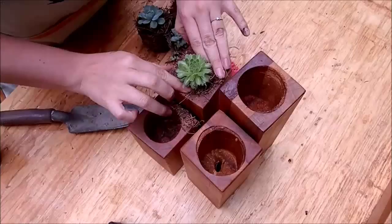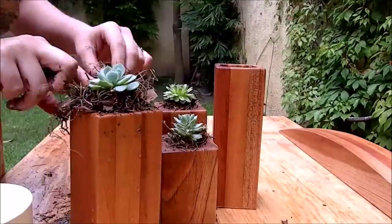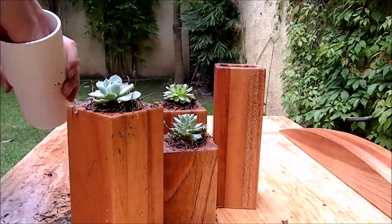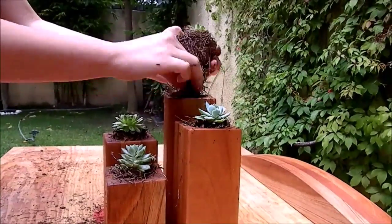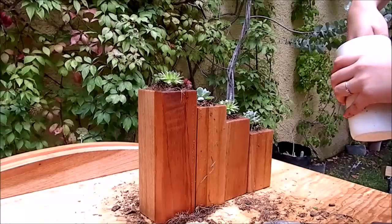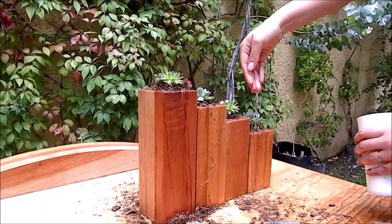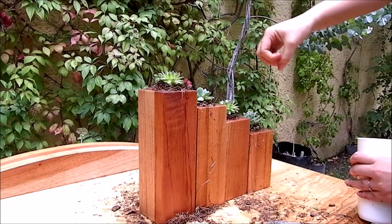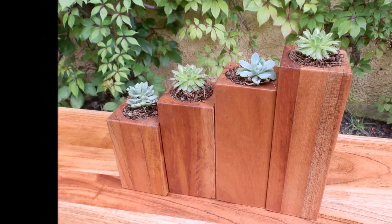Then my lovely wife Barbara plants them all. This project is dedicated to her. And here they are — beautiful home decor.